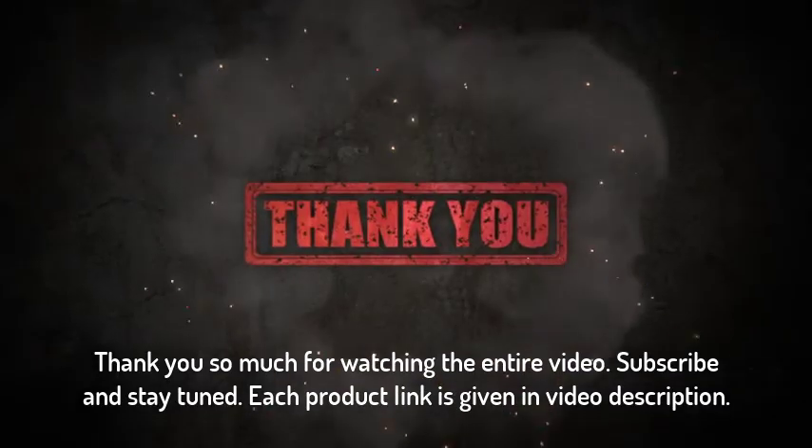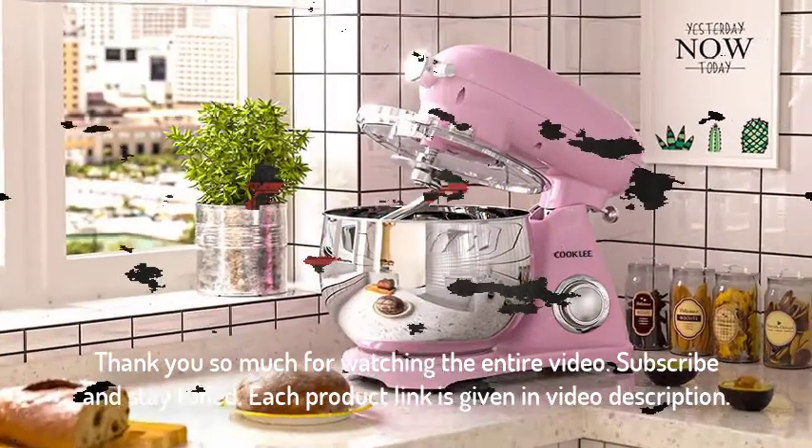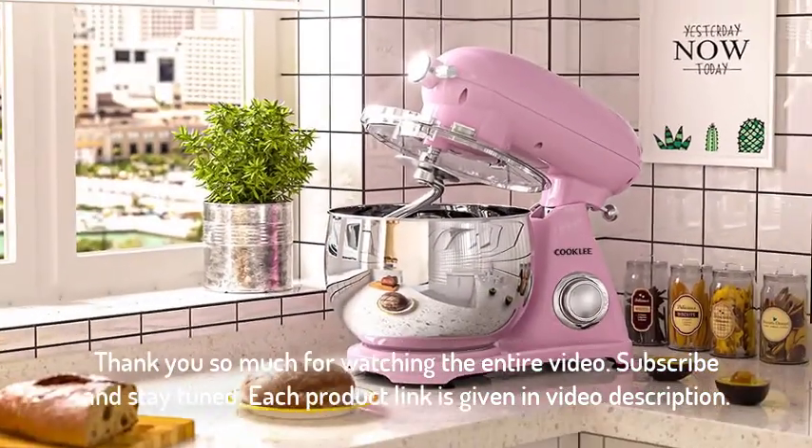Thank you so much for watching the entire video. Subscribe and stay tuned. Each product link is given in the video description.